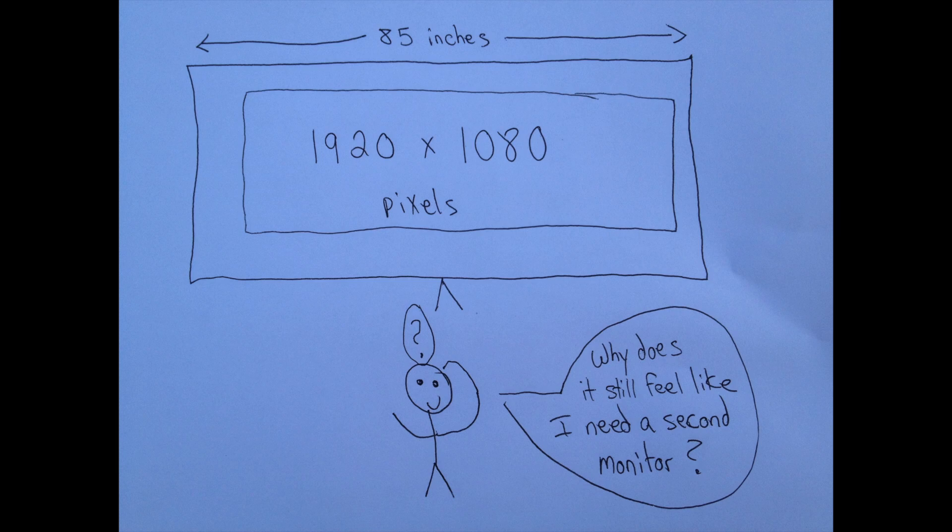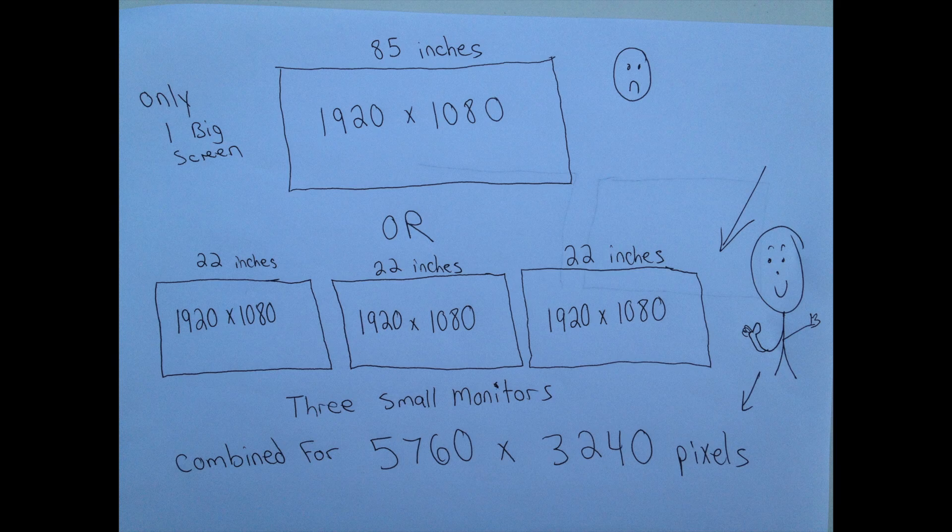I've often pondered how or why it's possible that you could have a 55-inch to an 85-inch monitor and still need a second screen. Well, it's not the size of the screen that matters — it's the amount of pixels you have to display the content. When you have a 55- to 85-inch single monitor, you're only displaying 1920 by 1080 pixels, whereas when you add a second monitor, you're instantly doubling the amount of pixels you have.